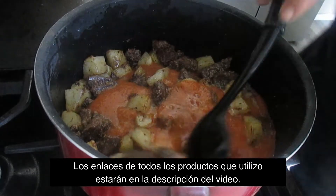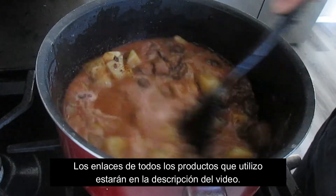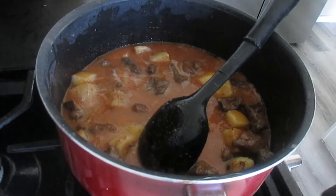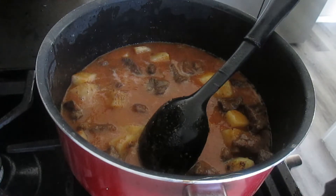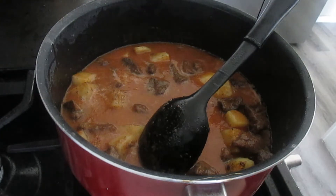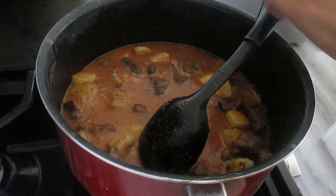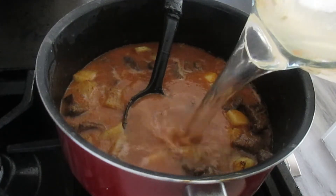Ya está listo esto. Lo vamos a reservar para cuando nuestra carne esté lista, y luego seguimos agregando los demás ingredientes. Miren, así va quedando nuestra carne. Yo la voy a dejar más dorada todavía. Voy a esperar unos minutos más. Regresamos.